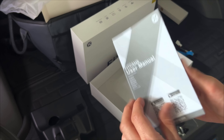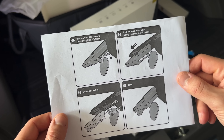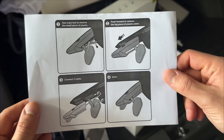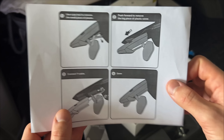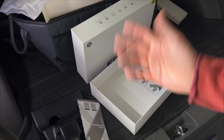Here's the user manual and here's the really simple instructions. Basically, use a pry tool to remove the small piece of plastic, push forward to remove the big plastic cover, connect the Y cable — we're going to have to remove my existing Dongar adapter — and then you just push the whole thing up into place. This is probably the simplest dash cam installation you could possibly do for your IONIQ 5.